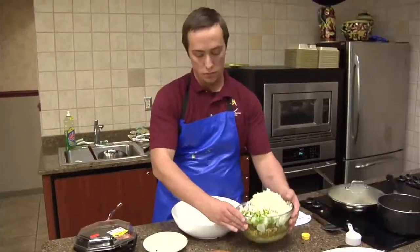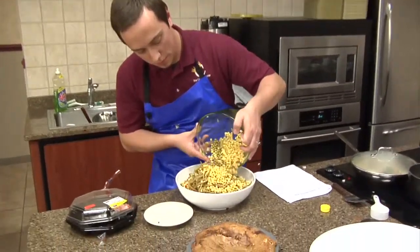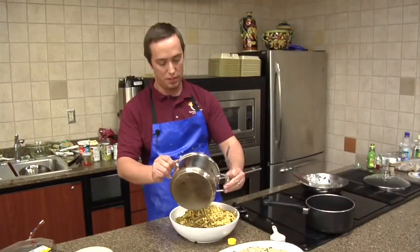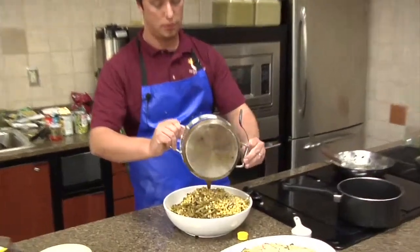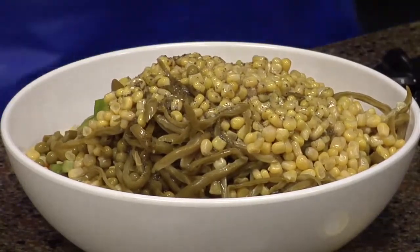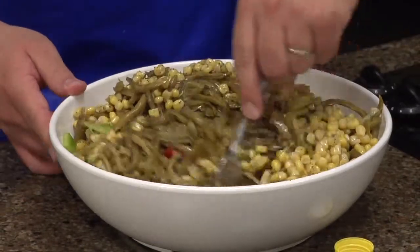I need a bigger bowl. I'll go ahead and pour the mixture. I'm gonna go ahead and stir that in.